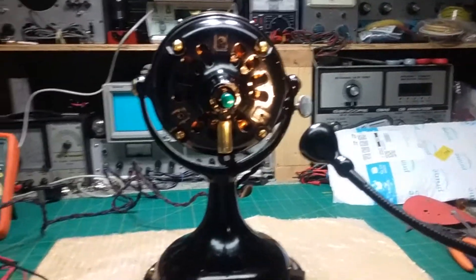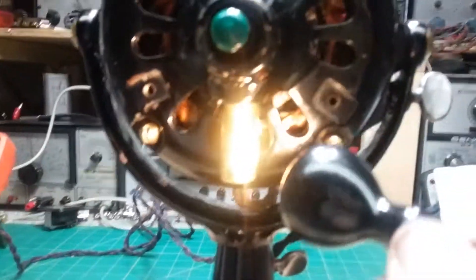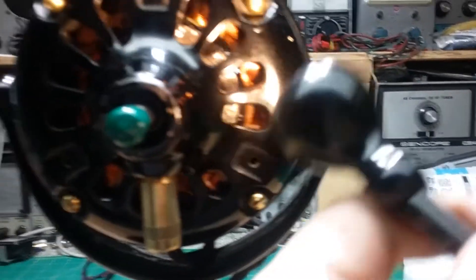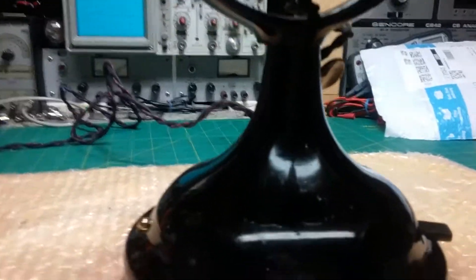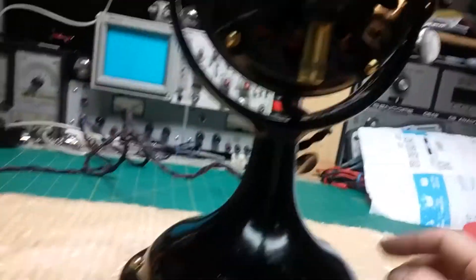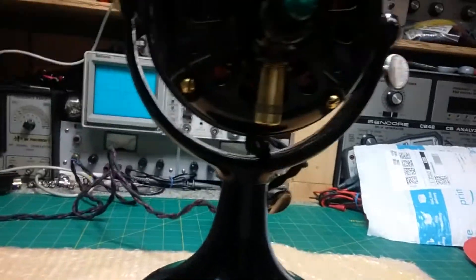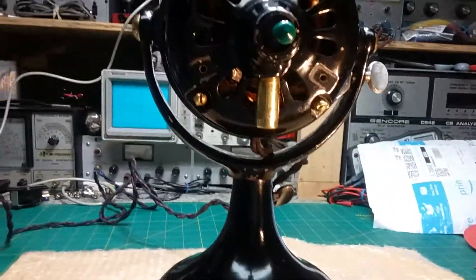We got this GE fan back together again. We sent it out and had the stator rewound — you can see it's a brand new stator coil, totally rewound. We reassembled it, hooked up the cable, worked on the speed control, got that back going, and connected the head wire.